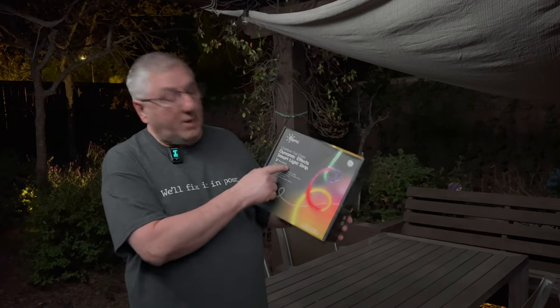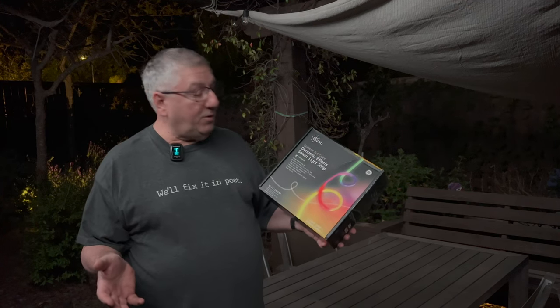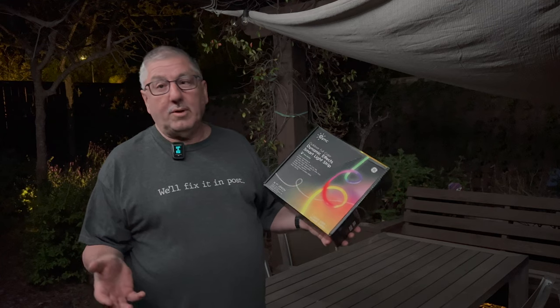Hi, it's Mark with AtmaHome, and today we're going to take a quick look at the SYNC Outdoor Full Color Dynamic Effects Smart Light Strip. This is the 16-foot model. That's a lot of words, but the bottom line is these are really cool outdoor light strips, and G Lighting sent us these for the review.